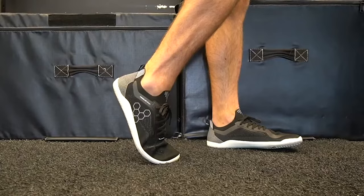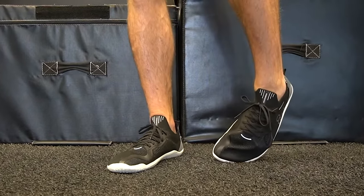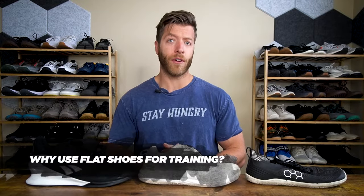If you look around online as to why you should use flat shoes or why you should use heel elevated shoes, you typically get a bunch of surface level answers like a flat shoe is good because it's flat and stable — but help me contextualize that. So in this video I'm going to try to elaborate a little bit more on when you might want to use each shoe, the benefits that come along with each, and how I like to rotate each of these shoe styles into my training. Let's dive into our first topic: why use flat shoes for training.